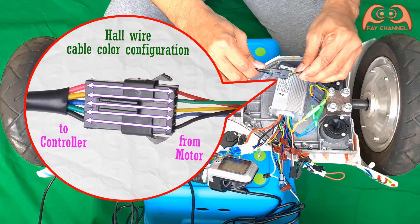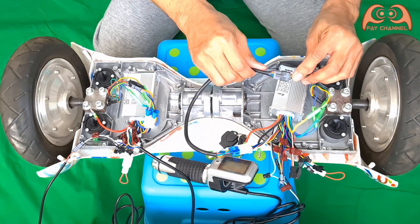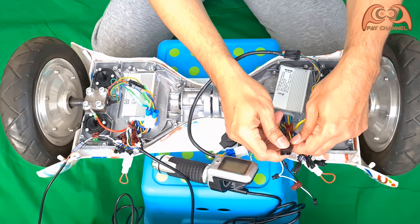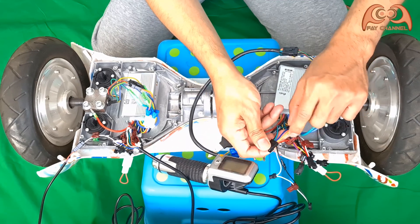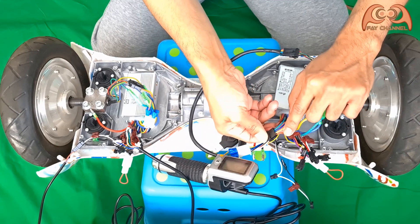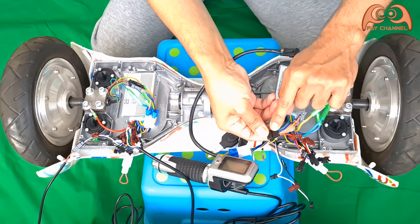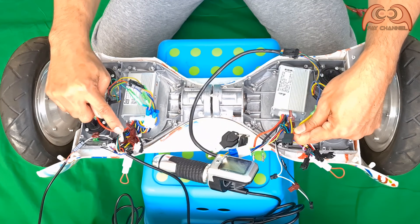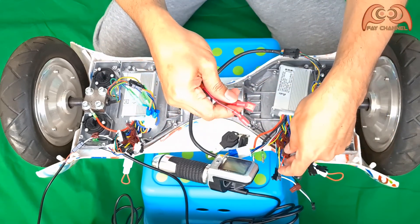This is the original combination of the hoverboard, so don't change it — leave it like that. Because I only use one LCD display for two controllers, I connect the left display cable to the right display cable, but only three cables: namely red, yellow, and blue. I have prepared three cable connectors and connected them according to their color.